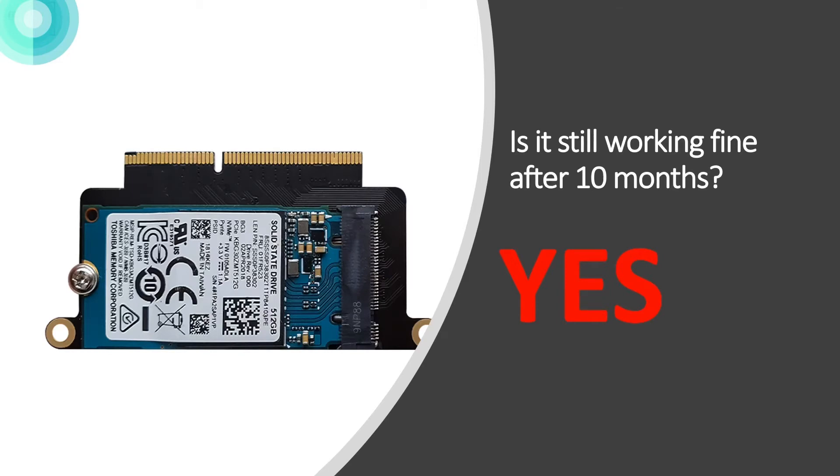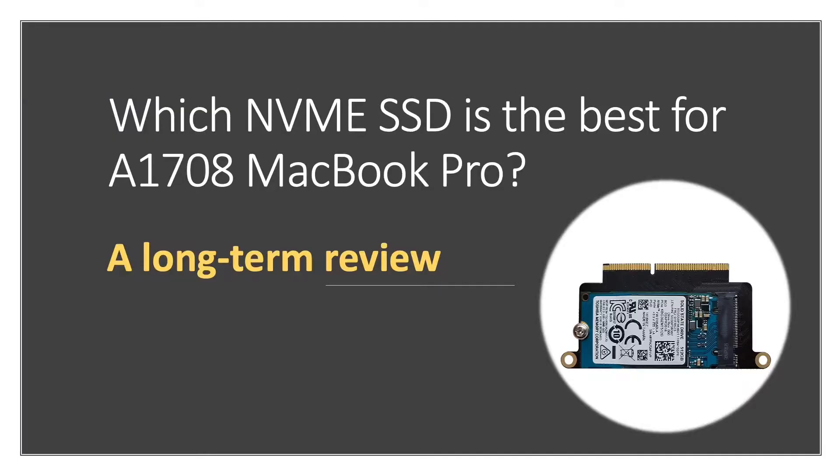Okay friends, finally — it's been 10 months after releasing my first video about a 1708 NVMe adapter for your MacBook Pro. Is it still working fine? Is it reliable after 10 months? The answer is yes. Today I'm going to reveal the burning question: which NVMe SSD is best for your 1708 MacBook Pro.